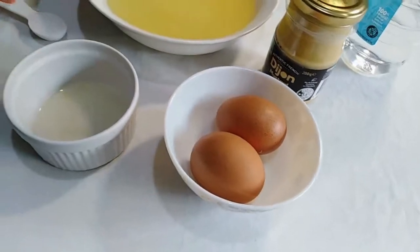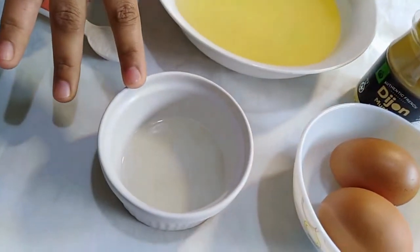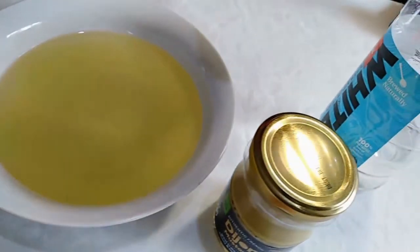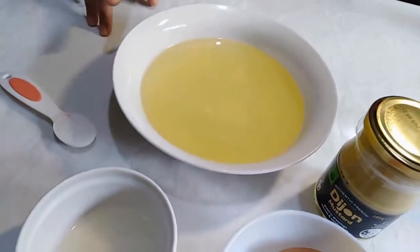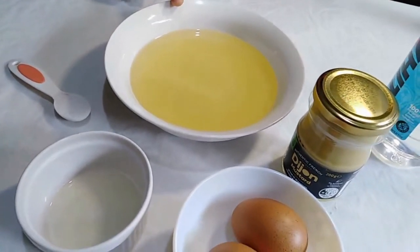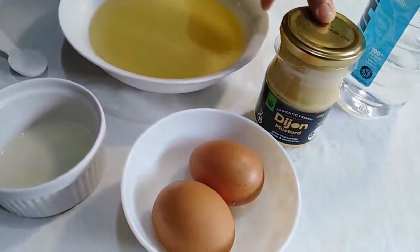First, I'm going to add 1 teaspoon of Dijon mustard, 3 teaspoons of lemon juice, 2 teaspoons of vinegar, 1 teaspoon of salt, and 1 and a half cups of oil.